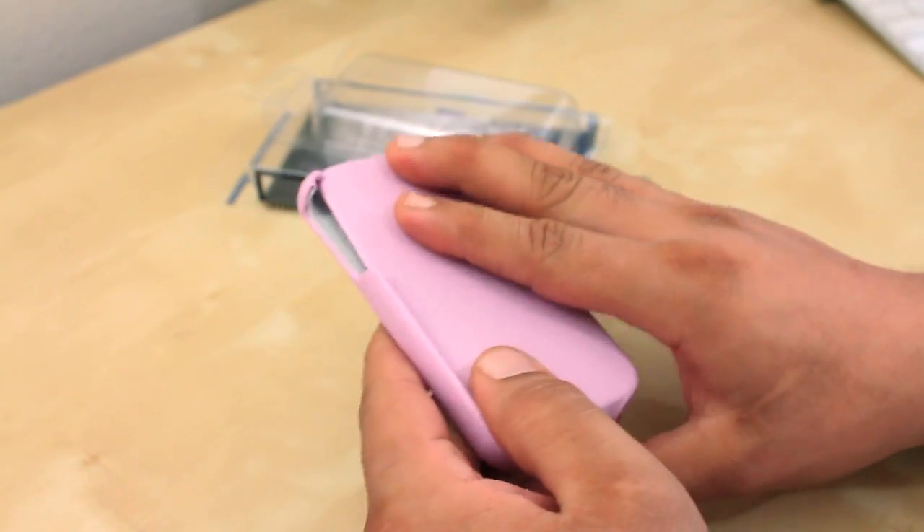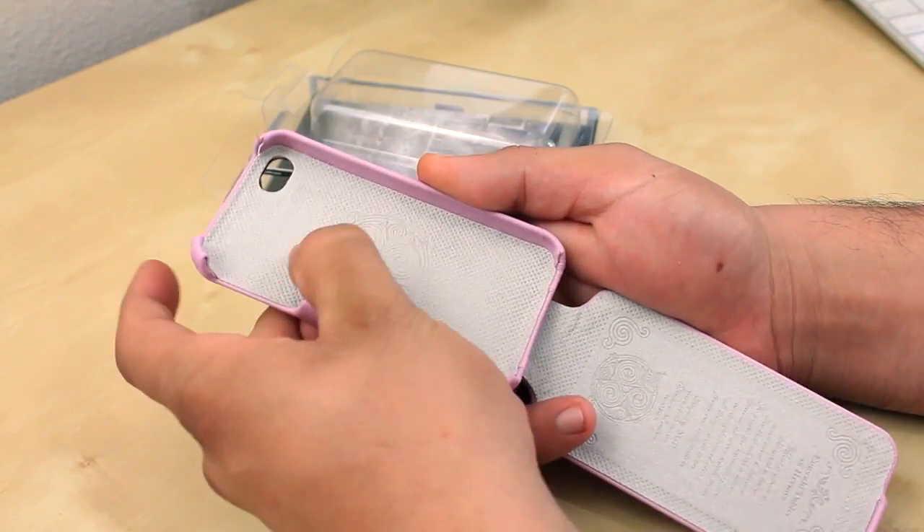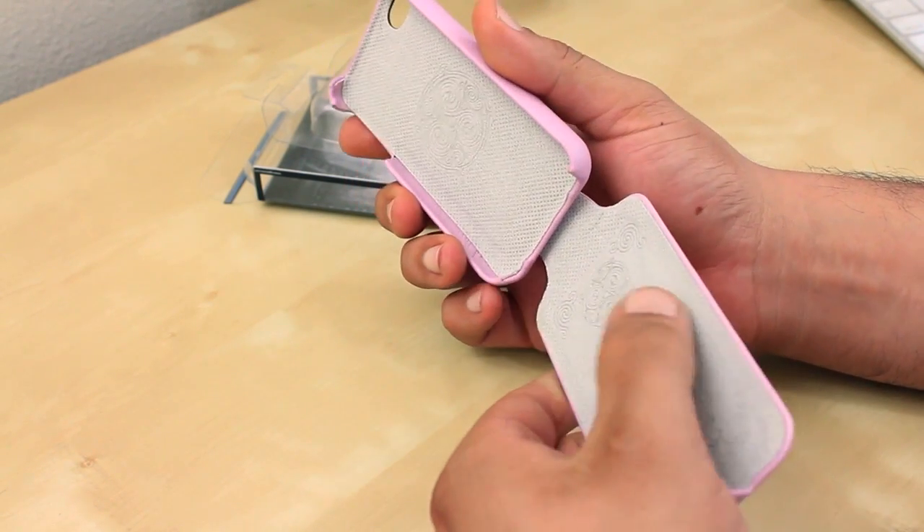Giving you a closer look at the Argos series leather case — this is made of a premium genuine leather. Looking at the inside of the case, it does have a microfiber material which is going to keep your iPhone scratch-free when using the case.